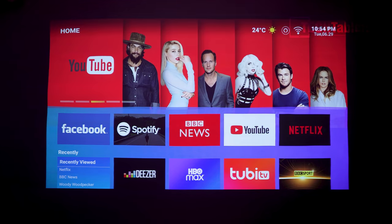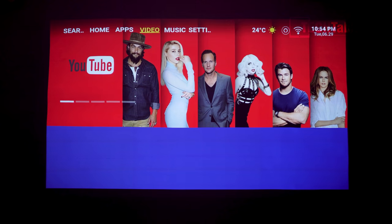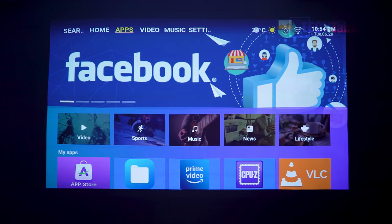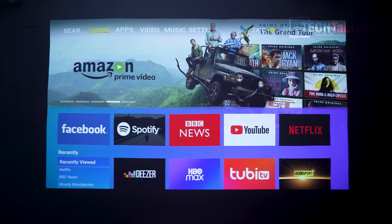Going to the top navigation, there are different categories: applications, video, music, and settings. The projector is powered by a quad-core MediaTek processor with Mali G52 graphics. Performance-wise, it doesn't seem laggy and feels quite quick - sufficient for running Android TV. It has 16GB of ROM and 3GB of RAM.